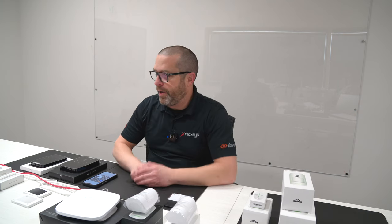So in today's video, I have all these devices in front of me. I'm going to show you a quick review of the Ajax Systems alarm keypad.